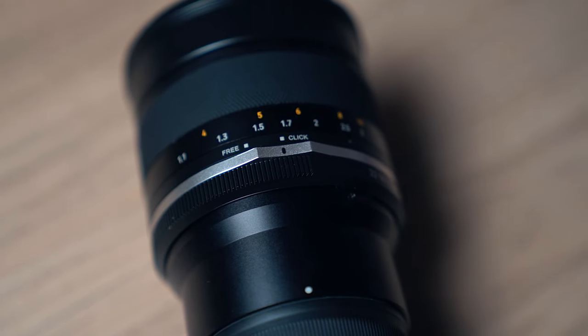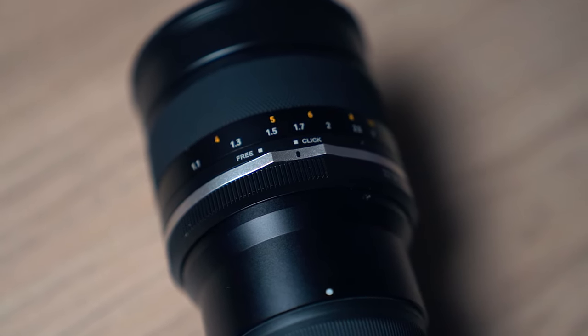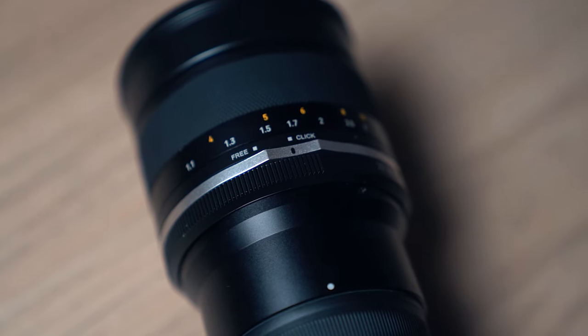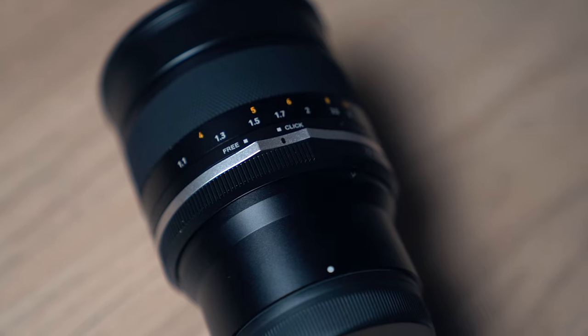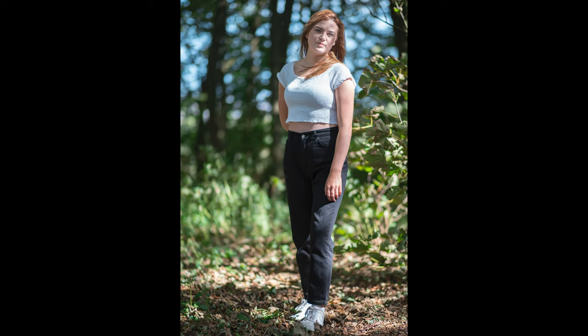So it was actually quite nice to go back to a manual focus lens and have to do it myself. That was a fun thing — just a personal thing, but I enjoyed it. I enjoyed using the manual focus, actually feeling like I wasn't just nailing focus instantly at the press of a button all the time. I actually had to work a little bit for it. Now, f1.4 of course gives you very nice shallow depth of field.